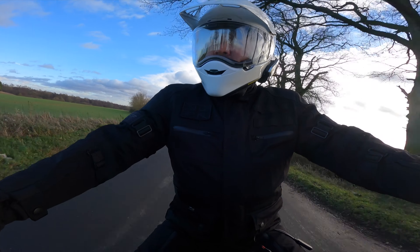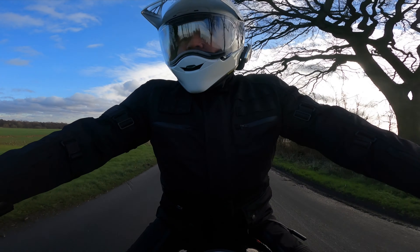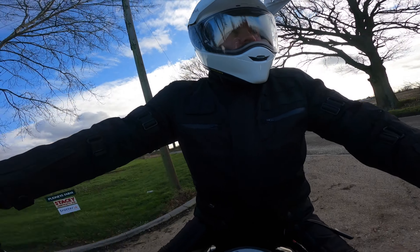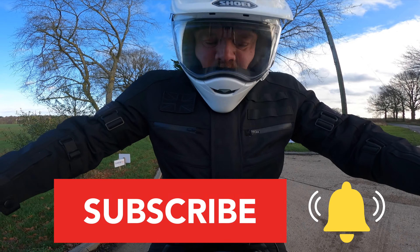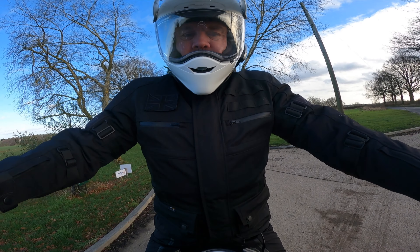I've added links in the description to where you can find out more, and if you have any questions, just let me know in the comments. If you're new to the channel and like to see more of these reviews, then please hit that subscribe button. Until next time, thanks for watching, take care, ride safe, and I'll see you soon.